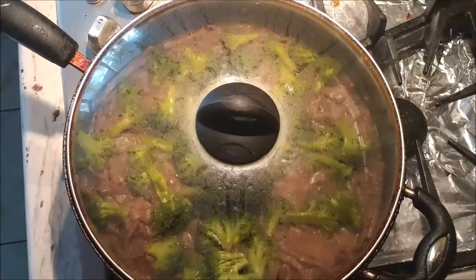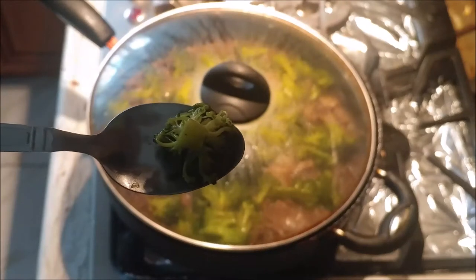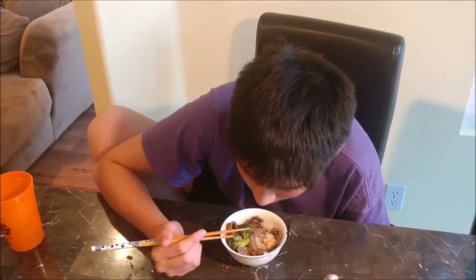It's been simmering for about ten minutes, so let's go ahead and check on the broccoli — it should be nice and tender. It's very flavorful, nice and tender. It is done! Let's get it out and serve it up. The seasoning and the flavor from the beef really covers any broccoli taste to make it better.